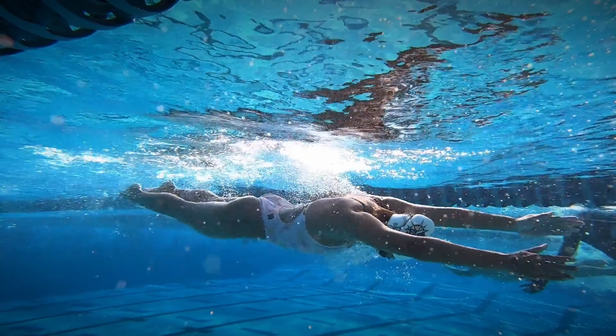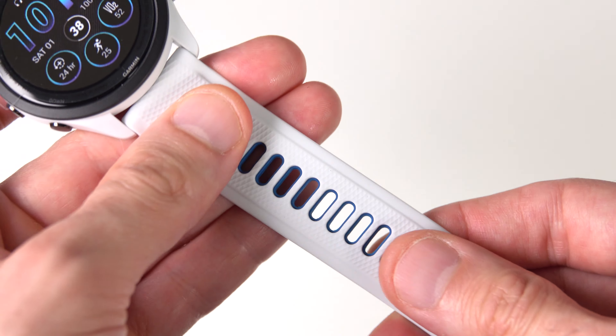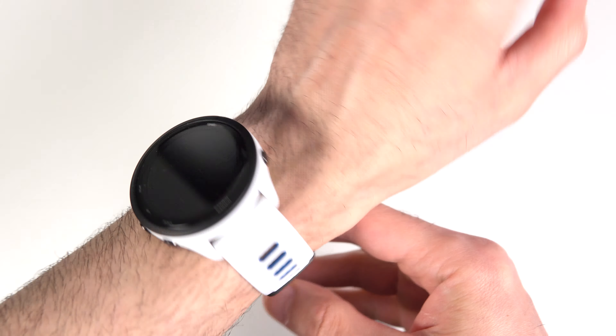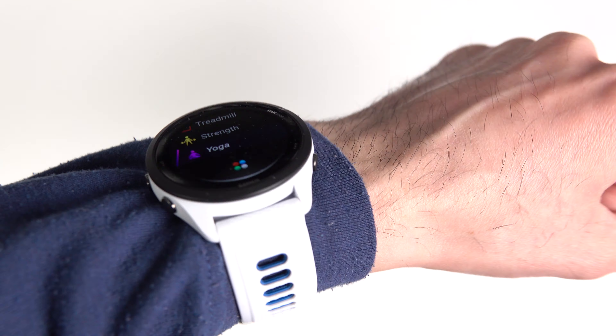It is also water resistant down to 50 meters of depth, so not only is it safe to take showers with it, but you can also swim with it, though probably not for high-speed water sports. The straps are made of silicone and they're quite stretchy and comfortable to wear. They're also long enough for most people with an average to large size wrist of 135 to 205 millimeters, so you can also wear the watch on your sleeve in winter, though then you'd have to use a chest strap to track your HR. The straps on this watch are 22 millimeters.